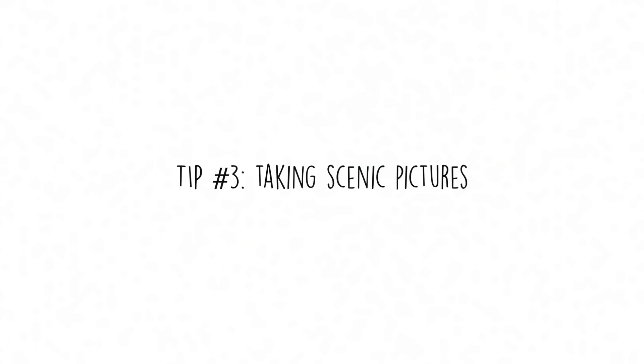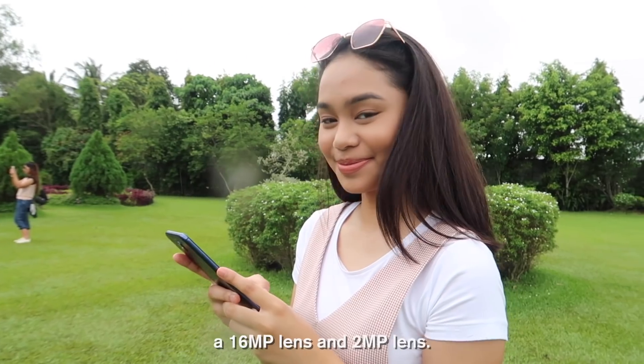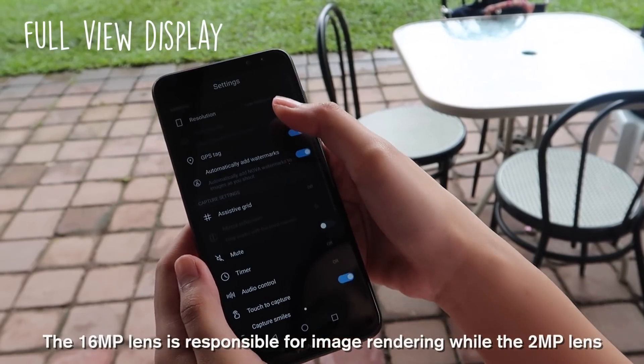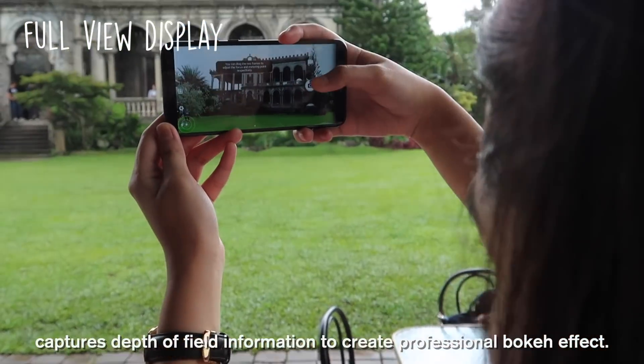Tip number three: taking scenic pictures. The Nova 2i features a dual-lens rear-facing camera that combines a 16MP lens and a 2MP lens. The 16MP lens is responsible for image rendering, while the 2MP lens captures depth of field information to create a professional bokeh effect.